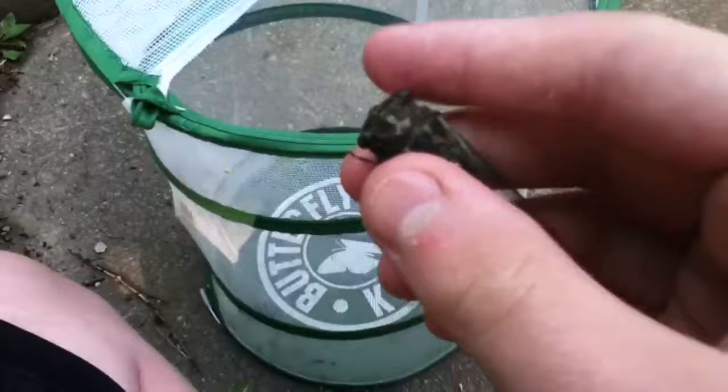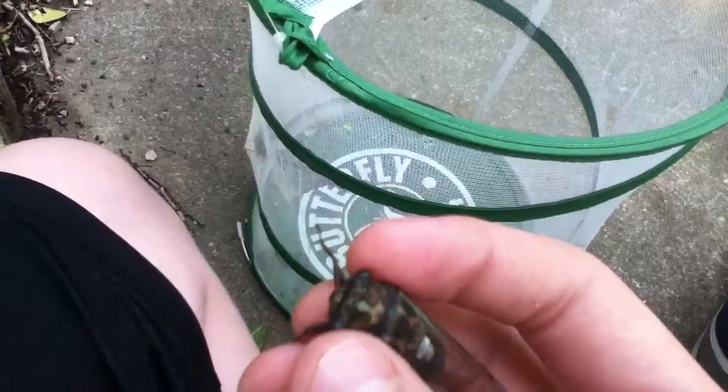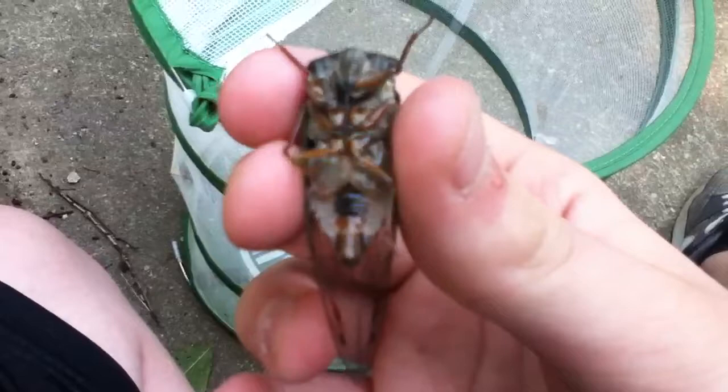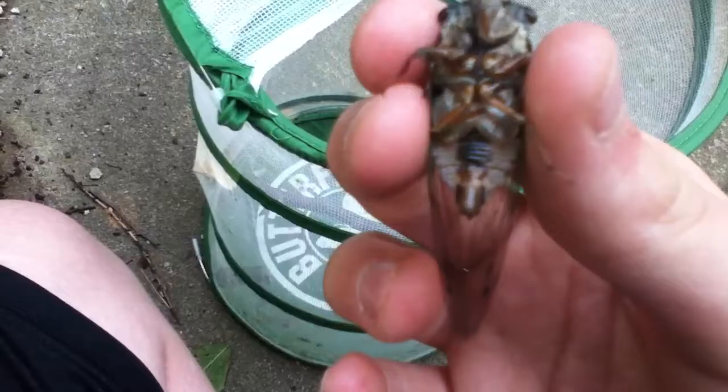As you can see, they're dark black eyes. Skinny. It's male. He's got that black line right there.